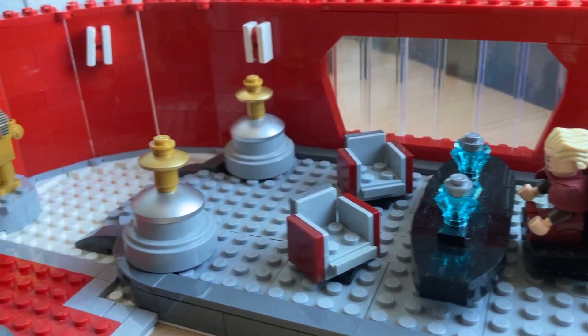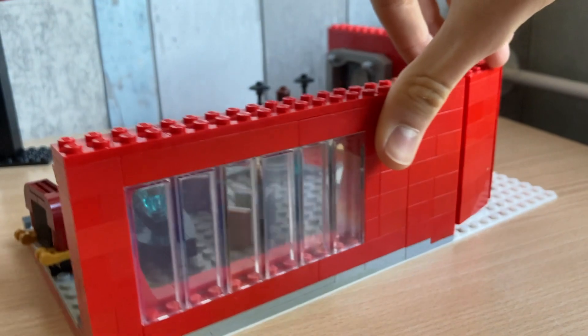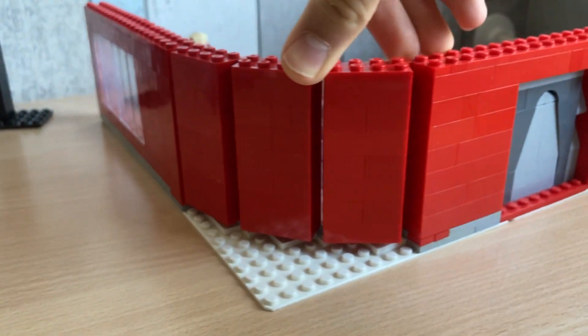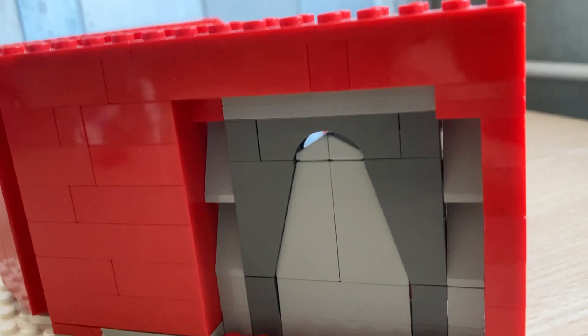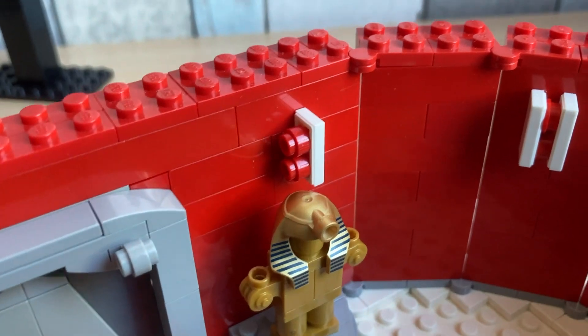So yeah, let's give you guys another overview of this entire thing. I'd also like to show you the back side, which I think looks nice. By the way, that's the back side of the door, which looks a little bit ugly but that's all right. Oh and I almost forgot these little lights here — it's pretty nice.